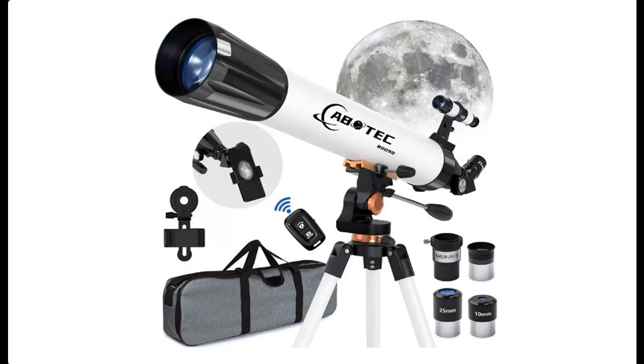We introduce key features and reviews before you select a Bowtech telescope for adults' astronomy. Next, we introduce some reasons why you should choose a Bowtech telescope for adults' astronomy.